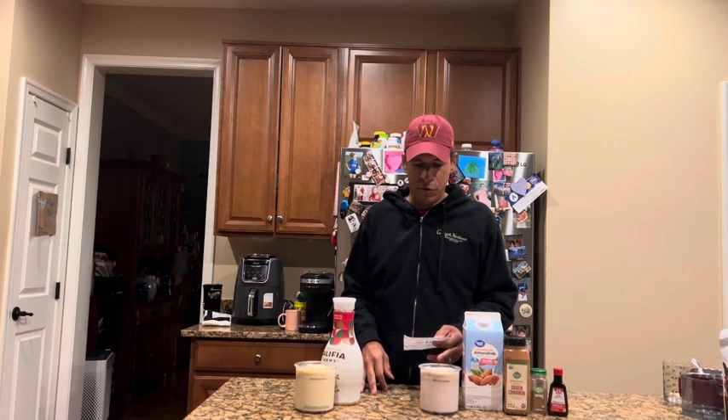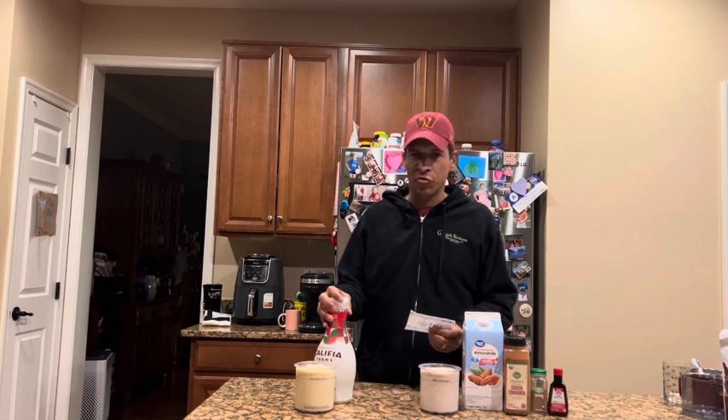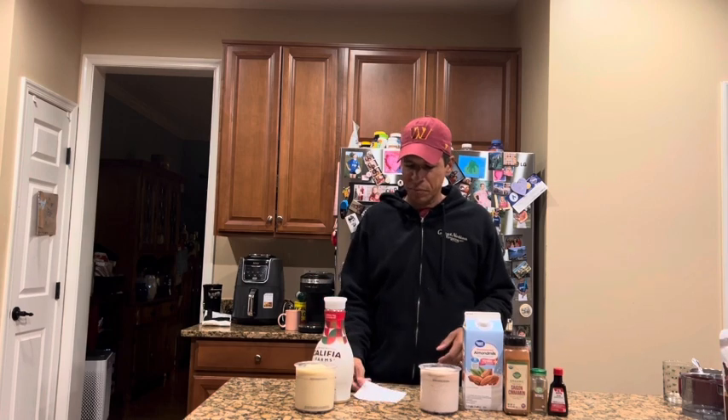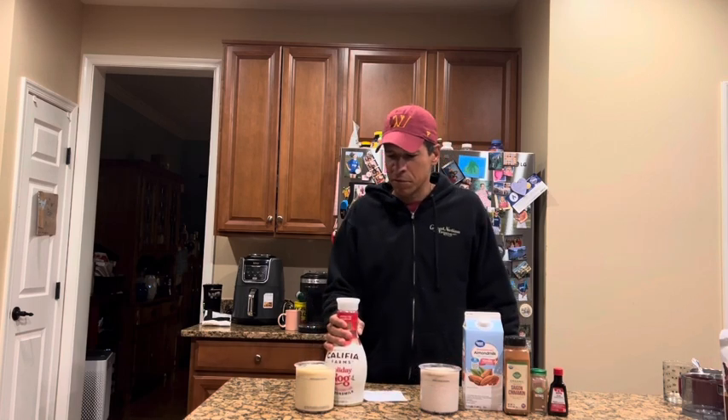Comparing the calories: my low-calorie DIY version is 229 calories for the entire pint with 38 grams of protein, 7 carbs, and 6 grams of fat. The Califia version is over 100 calories more at 323 calories — pretty much the same protein at 39 grams — but it has 30 grams of carbs because it's sweetened with sugar, and a couple more grams of fat.